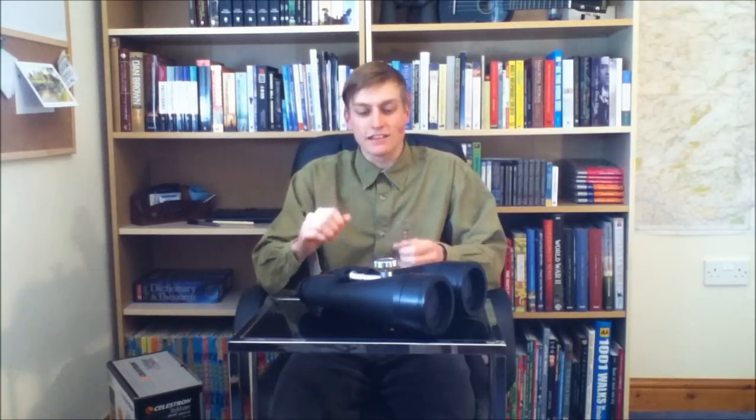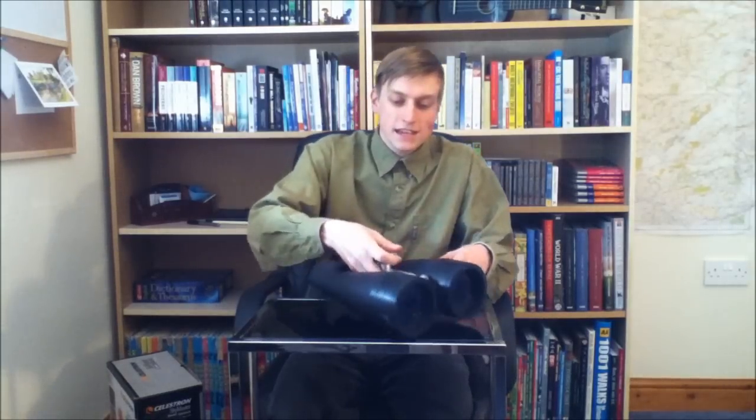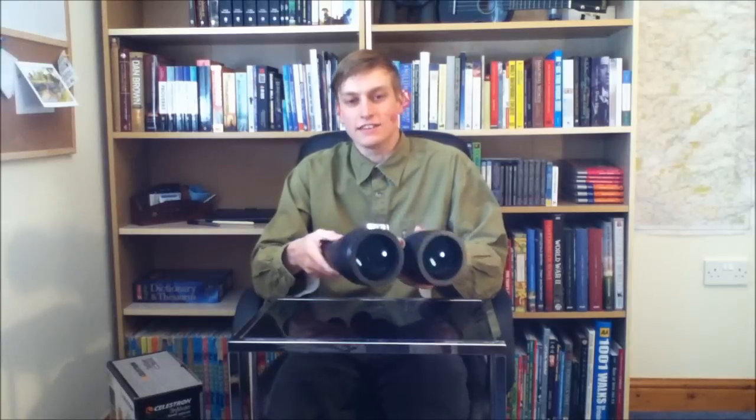The real question — how good are they? I've got to say I am very impressed. They give a very nice clear and crisp image, and these lovely big 80 millimeter objective lenses at the front certainly gather an awful lot of light, so you see plenty more stars than with the naked eye.